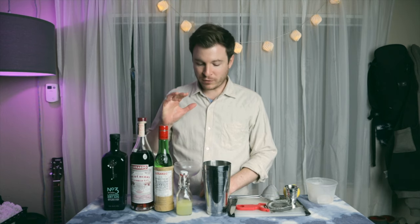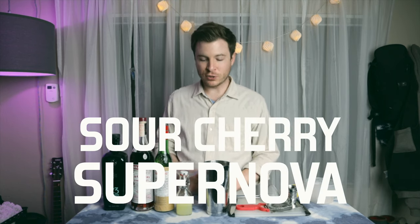Hey, what's up YouTube? My name is Jordan Stephan. I'm a bartender here in Sacramento at Paragary's Midtown. I'm going to make for you a cocktail tonight called the Sour Cherry Supernova.